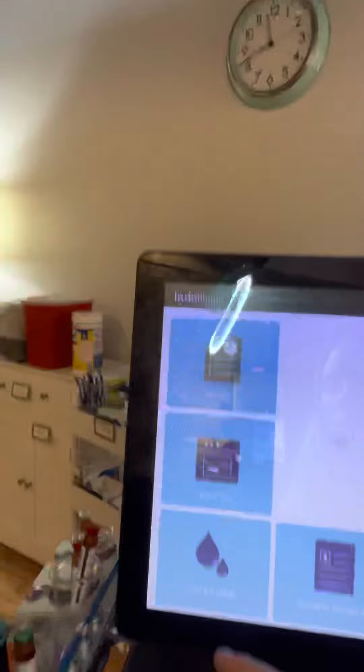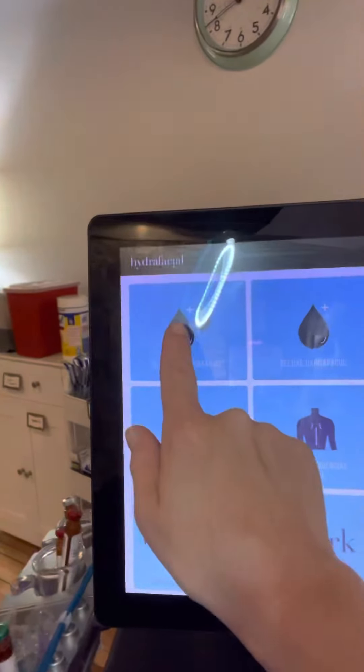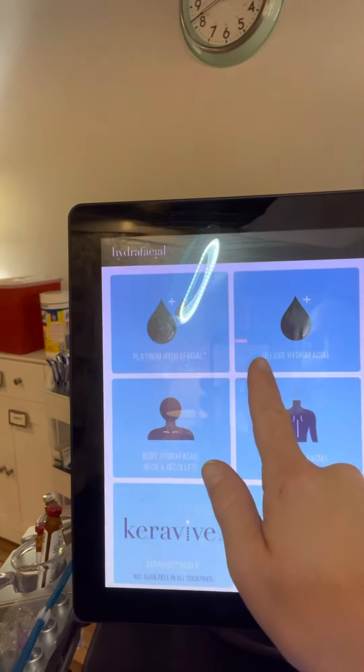This video is to show you the Platinum Hydrafacial, which is a $50 upcharge and very easy. I'll do a separate video for the perks. What you're going to do is choose Platinum instead of Deluxe or Signature.